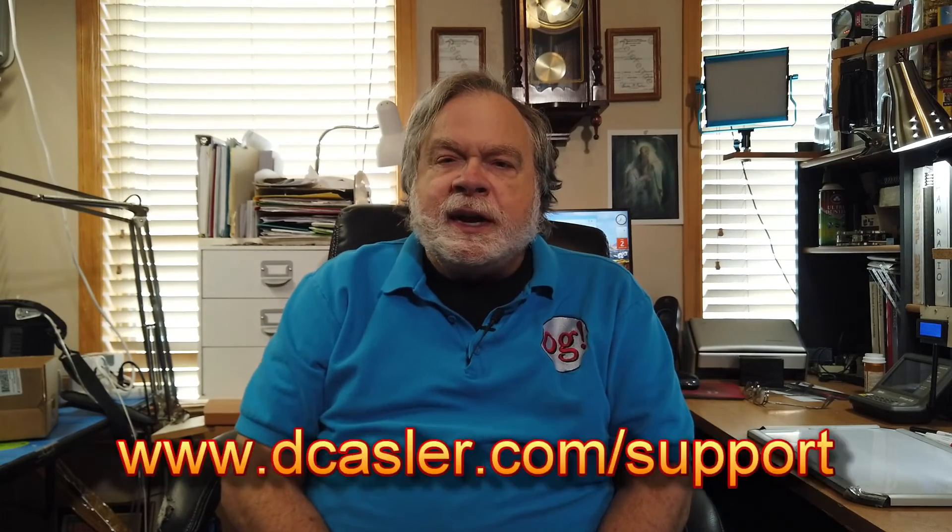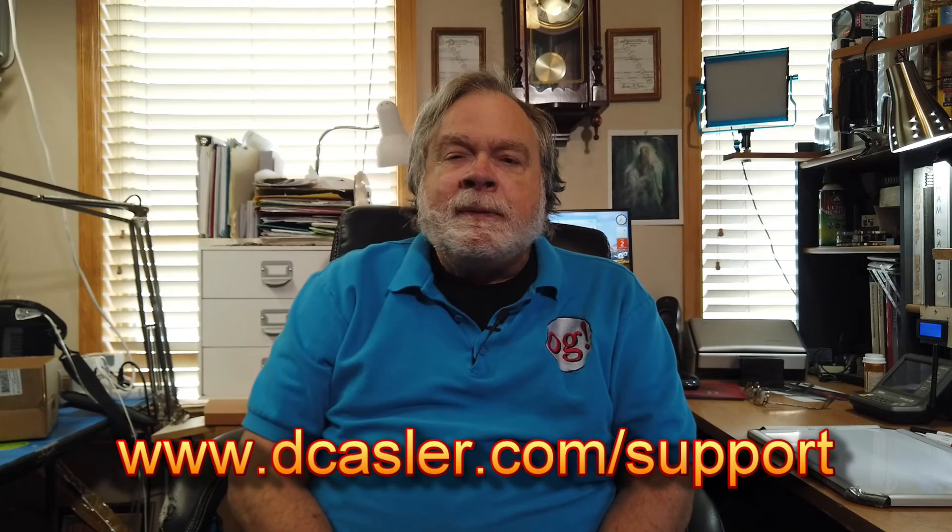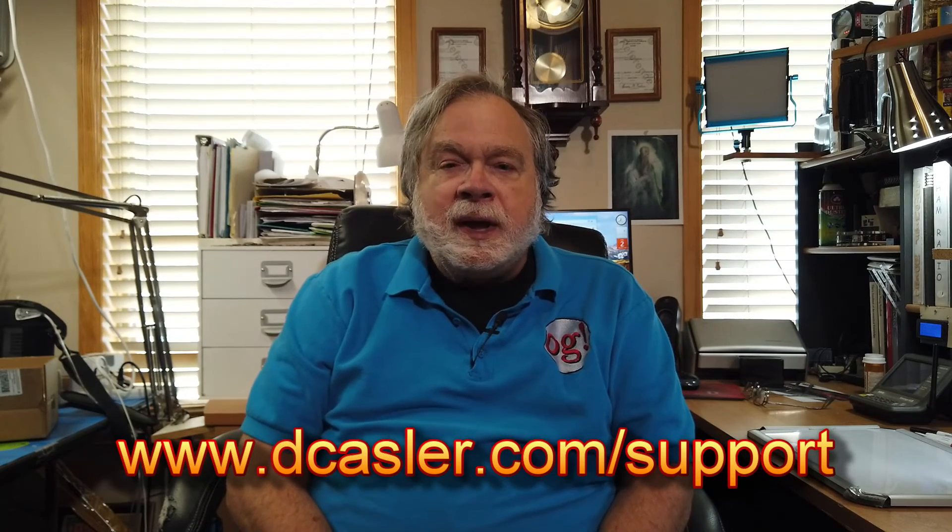I hope that answers your questions — lots of things to go take a look at, and maybe one of those will work for you. So there you have it. Please, if you'd like to help support this channel, go to dkassler.com/support and pick a way that works for you. And until we next meet, 73.